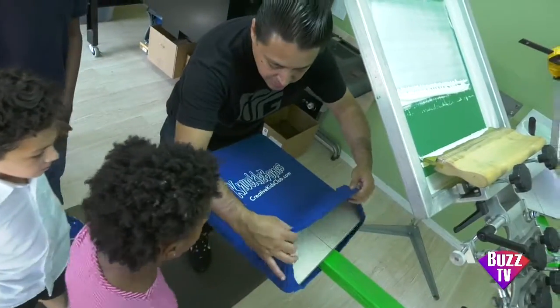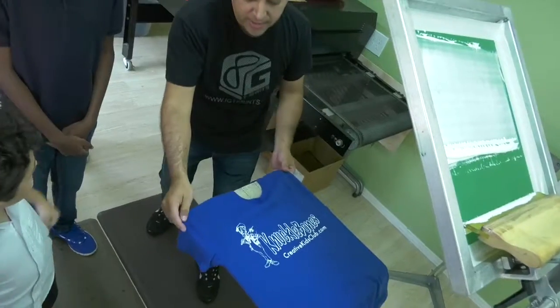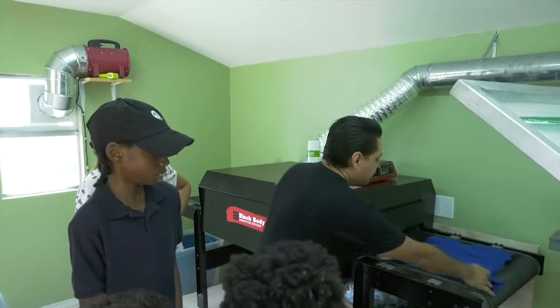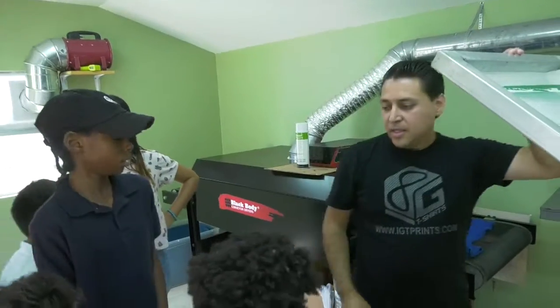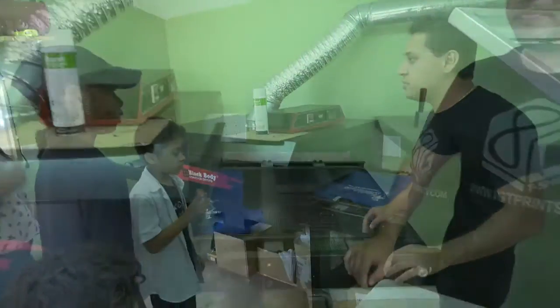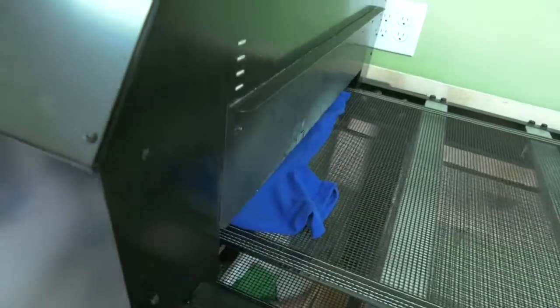At this point we have to let it dry, so we're gonna pull it in the oven and put it on. Say bye to the shirt — it's gonna go through the oven. The oven will heat up the ink to 320 degrees in about 45 seconds.